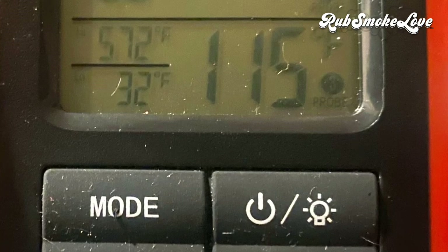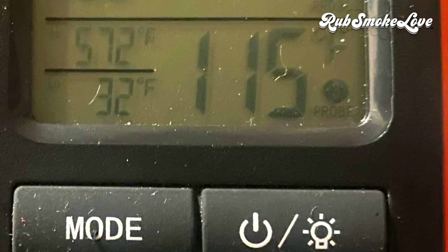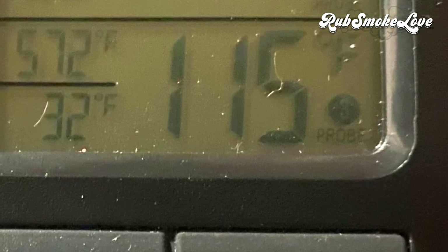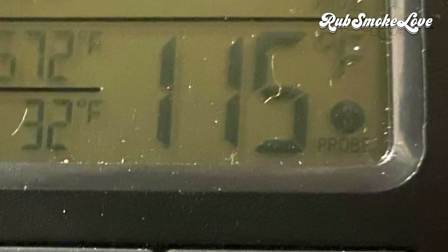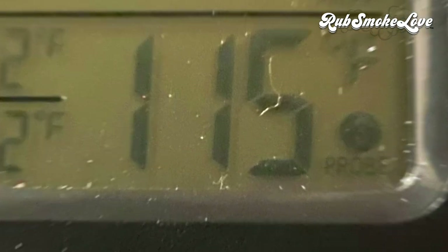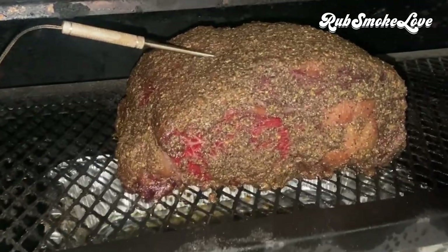I intentionally did not tell you a specific temperature to have your smoker at. I did mine at 180°F because I had more time and wanted a deeper, darker crust. A lot of people do it at 225°F. The important thing is to remove the meat at 115 degrees internal temperature — it's the time you take it out that matters most.